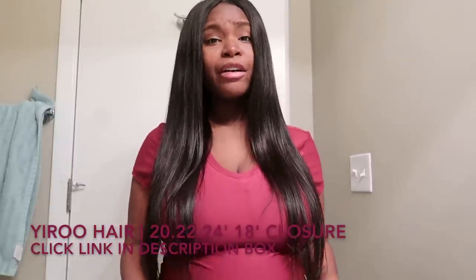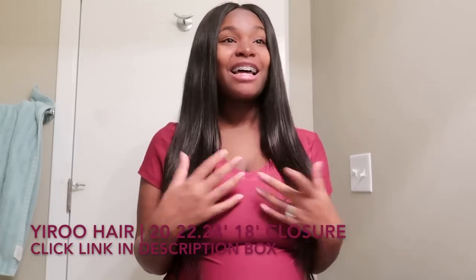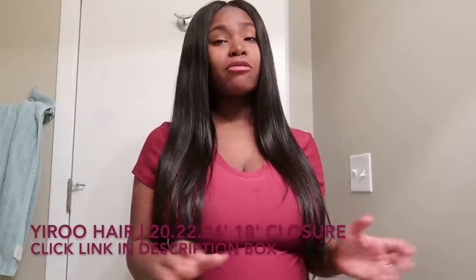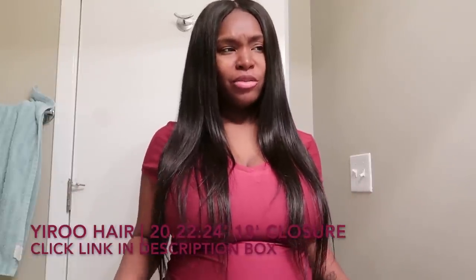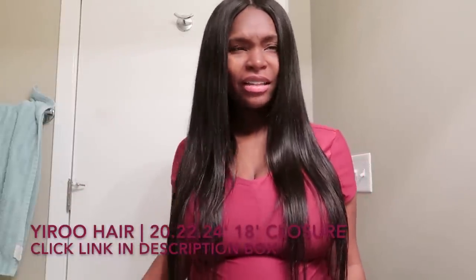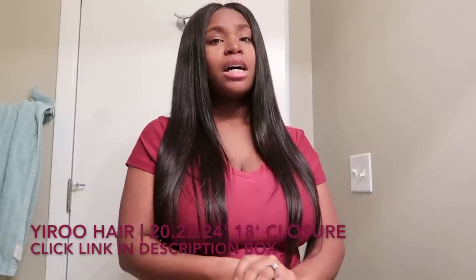I give Yiru Hair five freaking stars because their hair is amazing. I haven't tried their curly hair yet but I will soon. Right now I've just been getting their straight and body wave because that's what I normally wear — I don't normally wear curly hair. I always get straight and body wave from them.